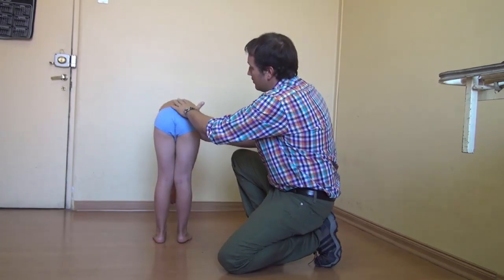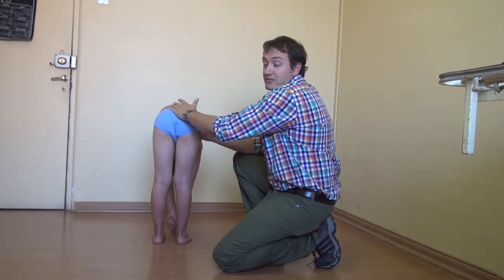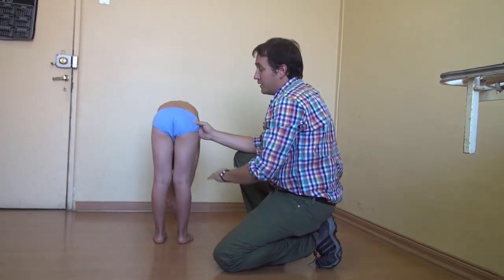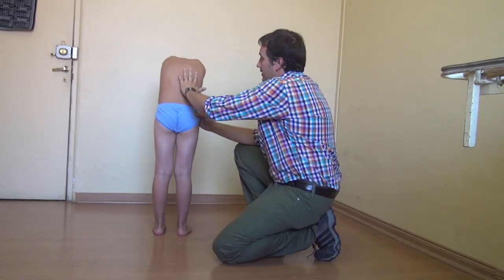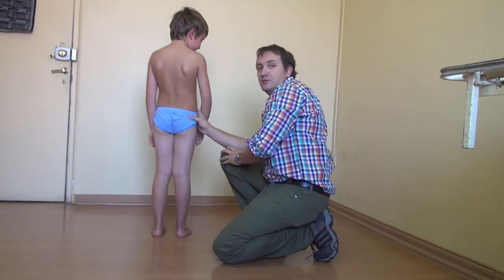From the back you can see that there's no rotation of the vertebrae, because there's no bump that we can see from the ribs turning around. Thank you.